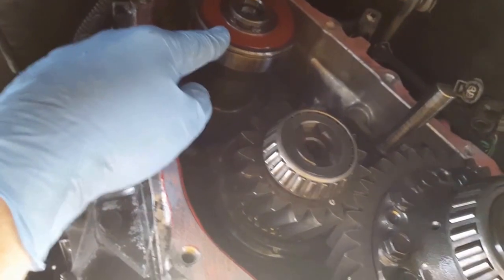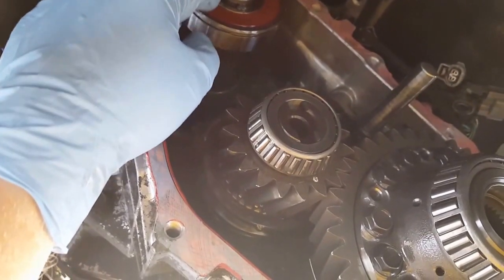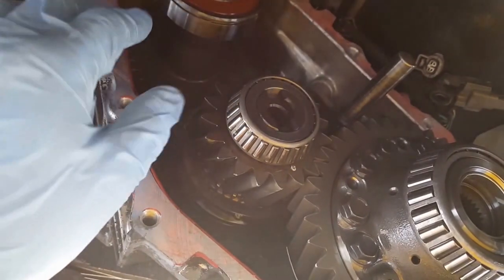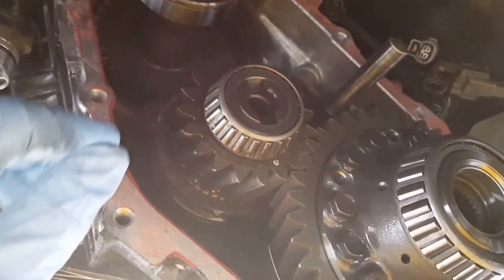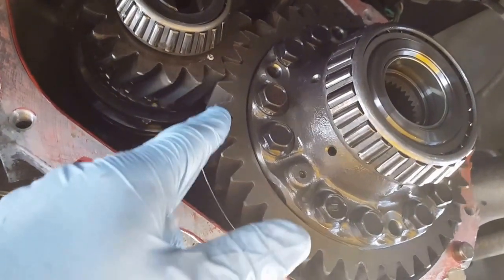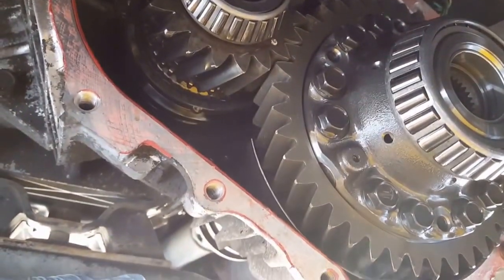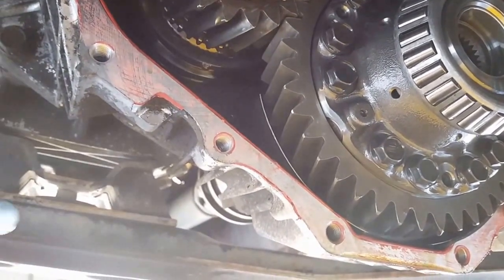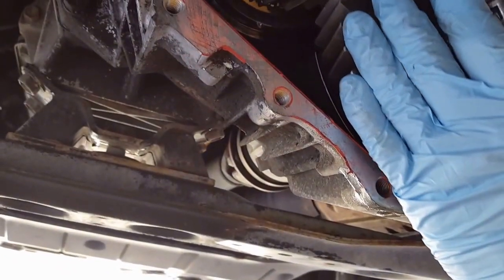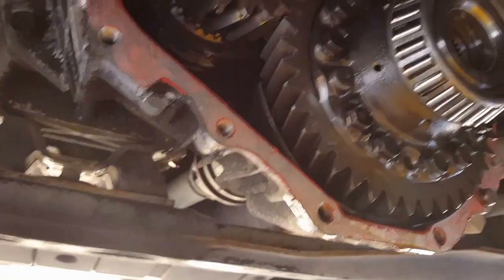That retainer clip - once you get it off and you're trying to pry the cover off, you've got to make sure that you push both of these gears in so that they don't come out, and then the center diff will spin freely. What I ended up doing was hitting the center diff lock button on the inside with the key on and locking the hub so that it's connected to the drive shaft, which allowed me to loosen all these bolts.